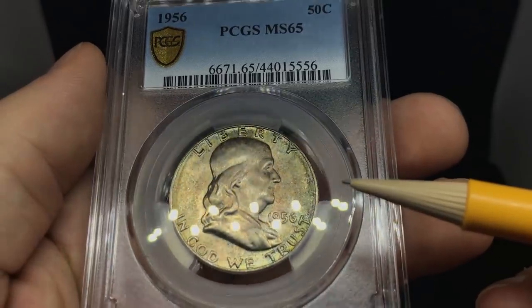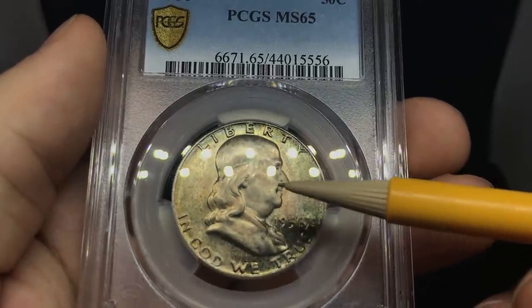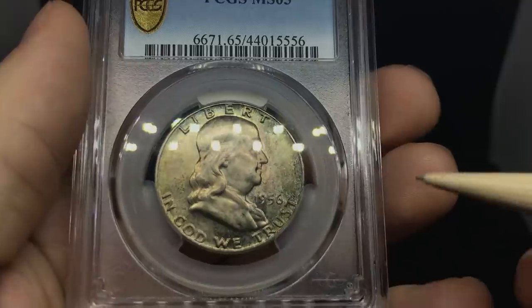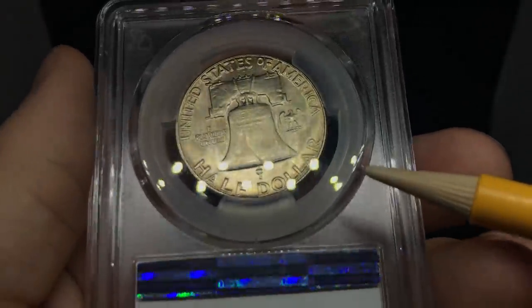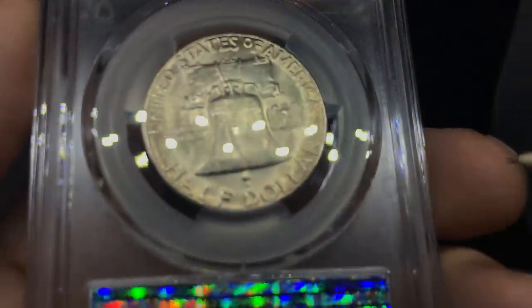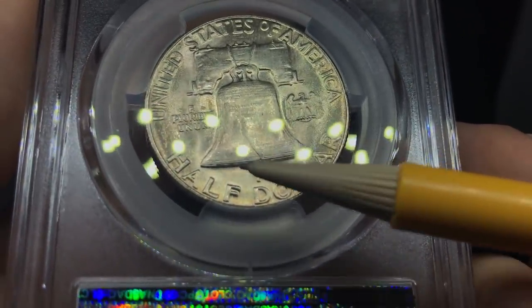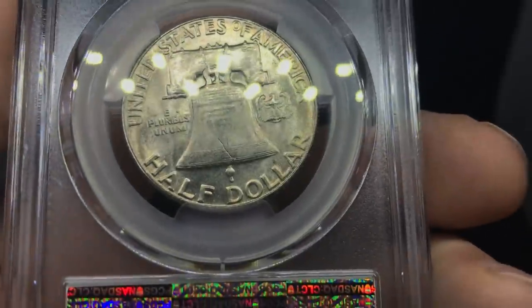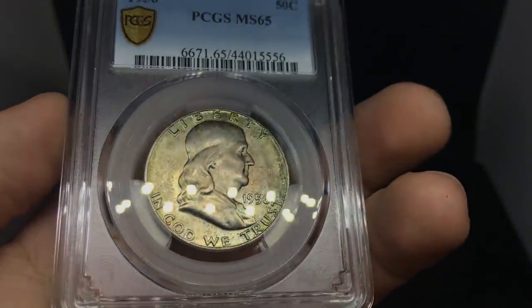This is a 1956 Franklin half dollar. Do see some rubbing right on the cheek — that's where you're going to see a lot of these, as the cheek is the highest point for Kennedys and Franklins. I thought this one deserved at least 66, but it did 65. There are no big scratches, but there is some rubbing and the strike was just a tad weak. It did not get full bell lines, and I think that right there is the main problem area. Still pretty nice luster on the coin — I'm surprised it didn't do better.